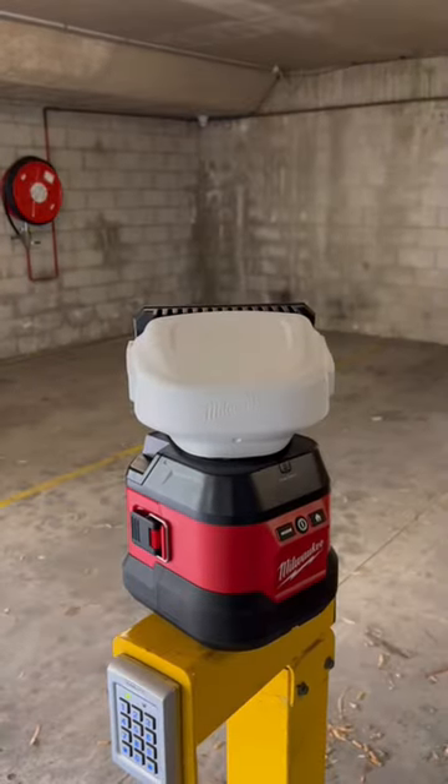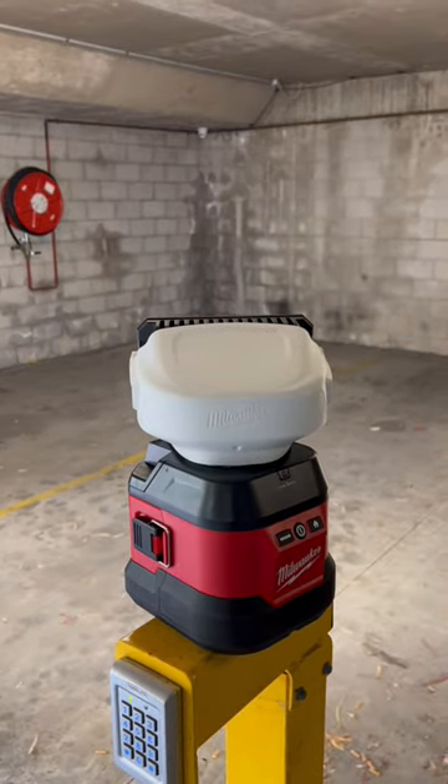You can feel the heat off the light, which is really weird for an LED light, but it's also got a low and a high area light mode as well.